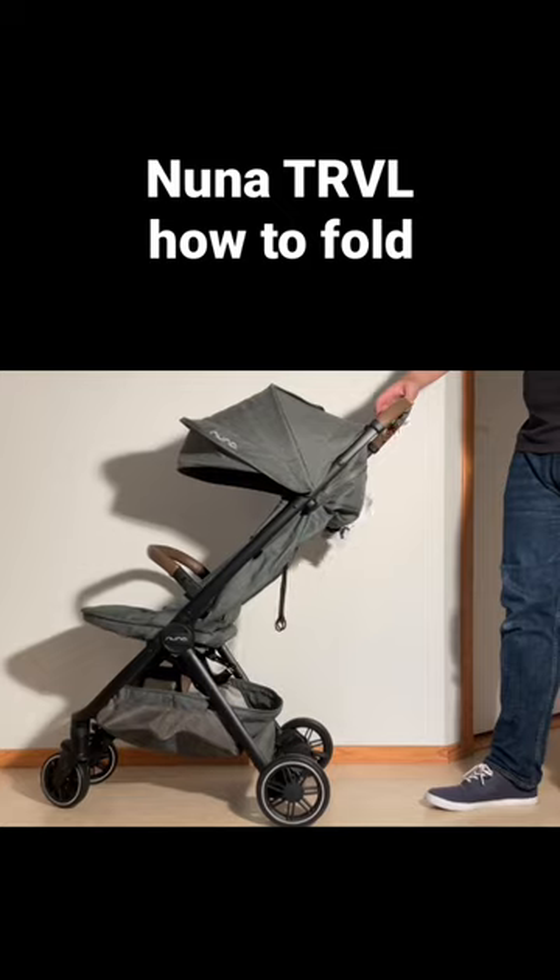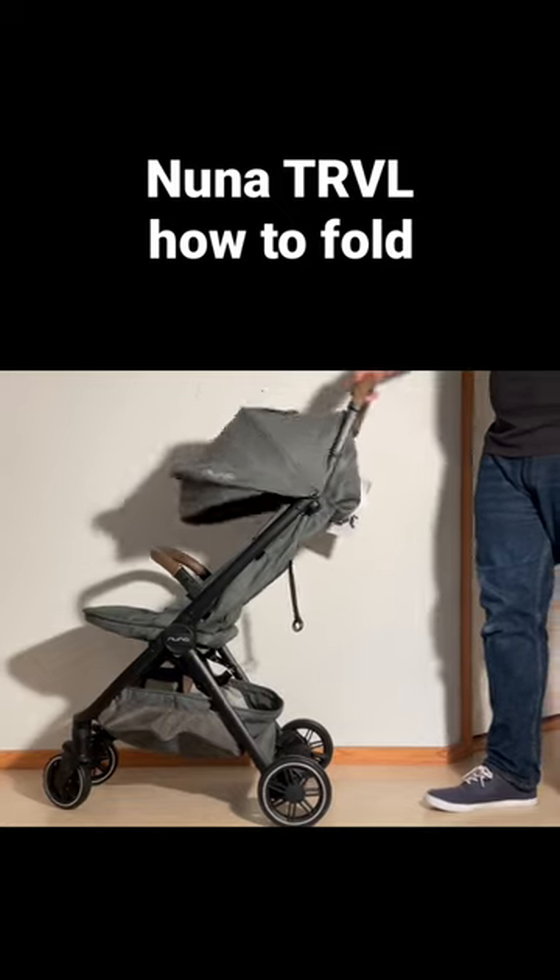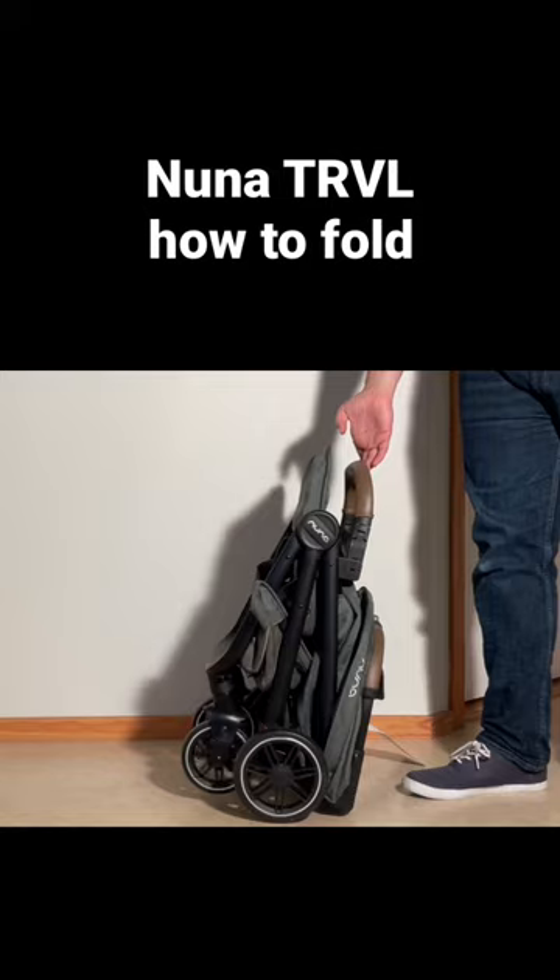You're going to want to pull over that safety slider with your thumb, depress the main button, and then you can just flip it and it folds down by itself.